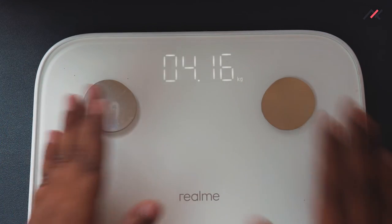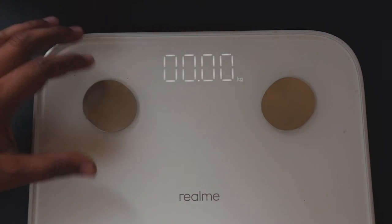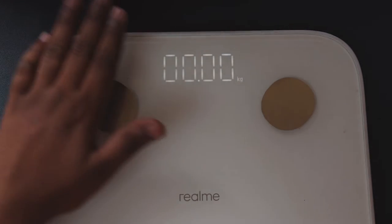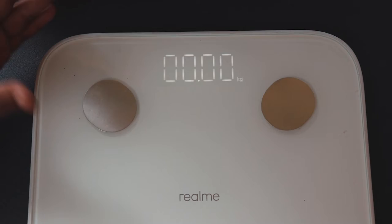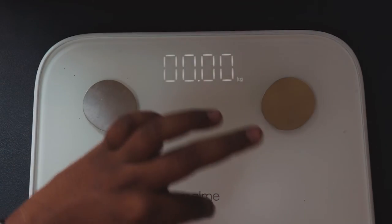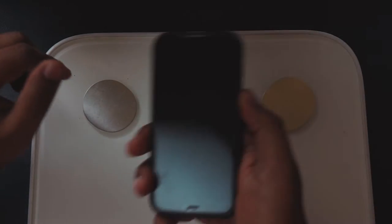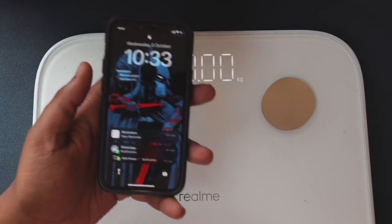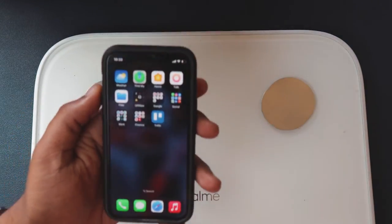The scale has started working. It has minor storage capacity, so even multiple measurements are stored on the scale itself. When you connect it to your phone via the Realme Link app, it will automatically sync all the data.